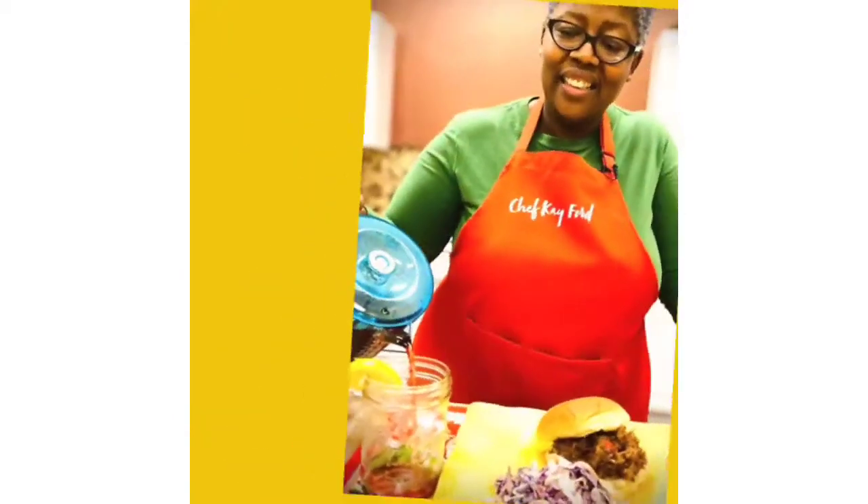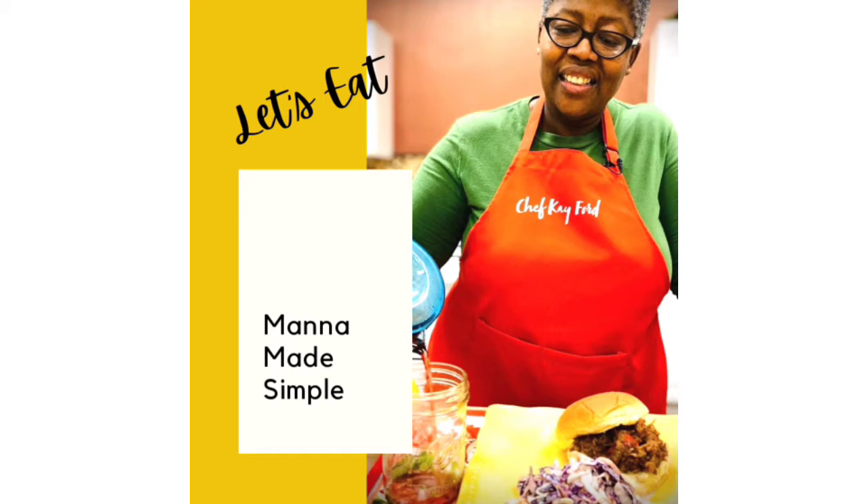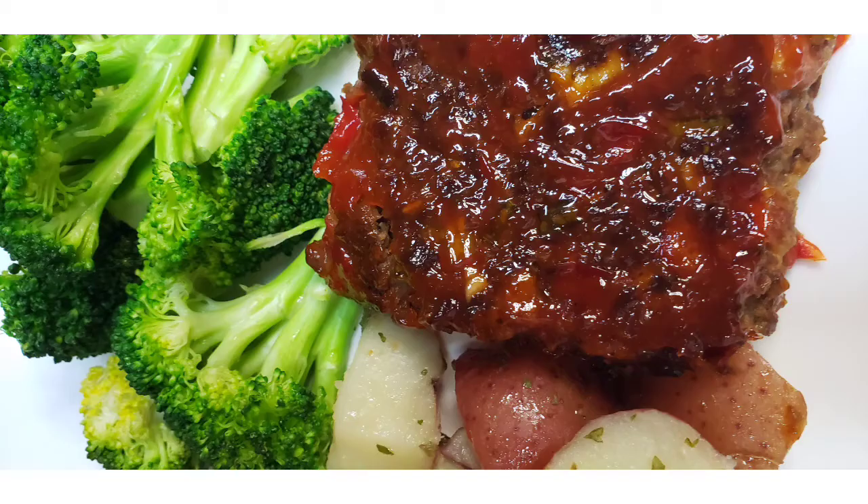Hey everybody, welcome back to Manor Made Simple and I'm Chef K. Ford, and today we are cooking it up in the kitchen. Look what we have for you today — it is meatless meatloaf.